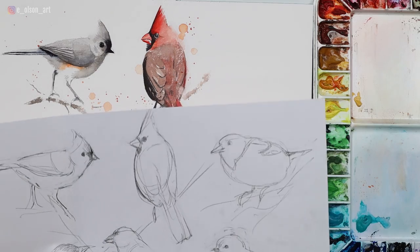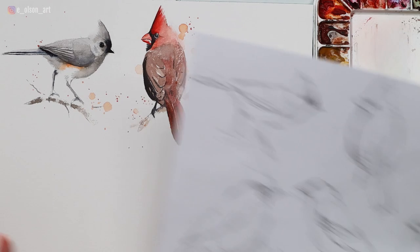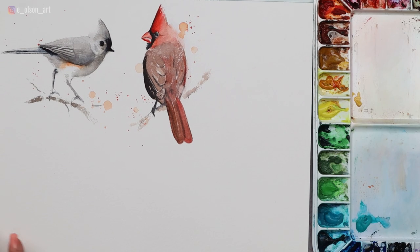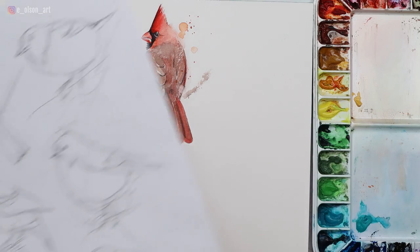Welcome back to my channel for another bird painting tutorial. Today we're painting a Baltimore Oriole. If you've been following along with this series, you know that I've designed and laid out nine different birds that I want to paint on this large 12 by 12 inch sheet of paper. My Baltimore Oriole is going to be going in the right-hand upper corner.